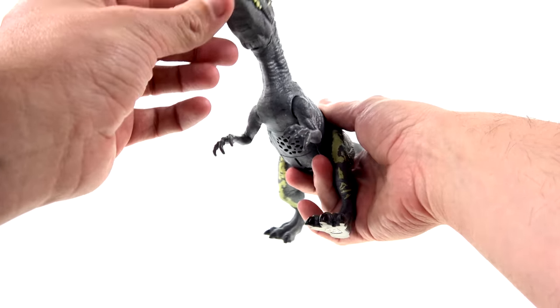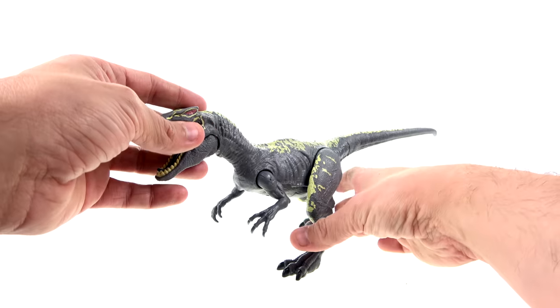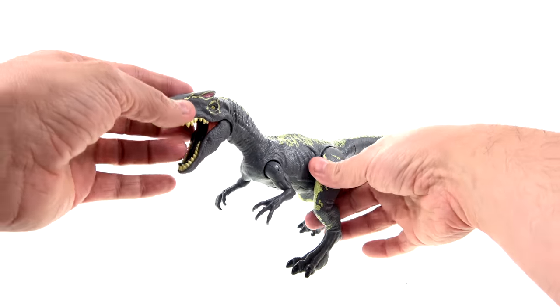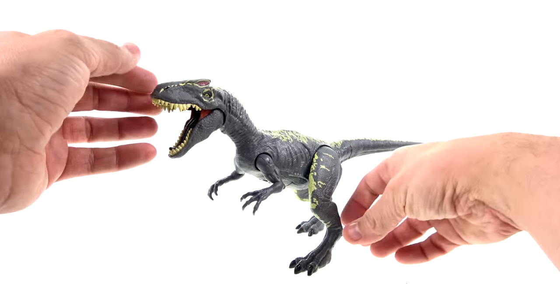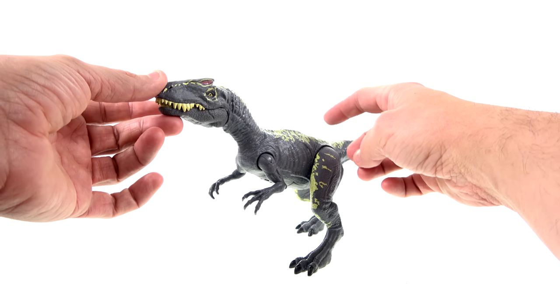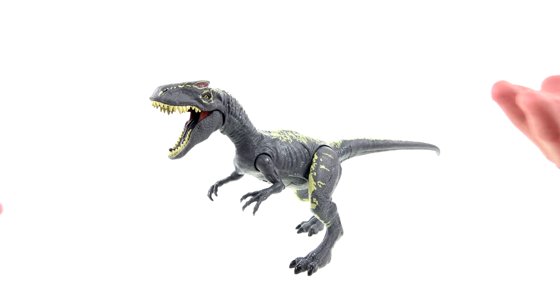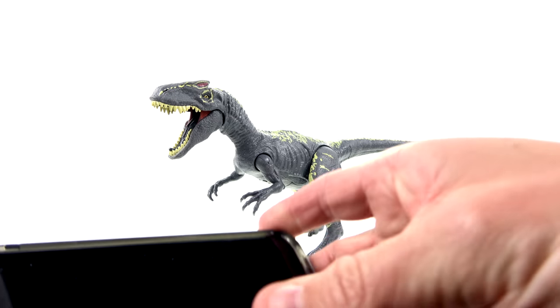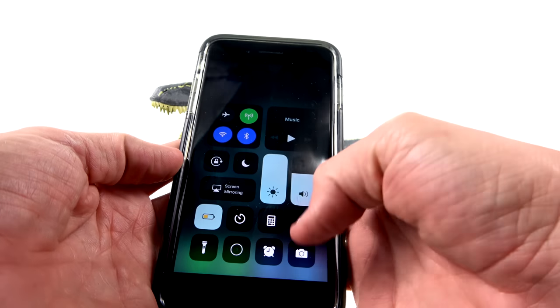My buddy JT Mitchell reviewed this as well and brought up the same point, and I definitely agree. In terms of playability it would make more sense to have the mouth closed by default so you push the button and get the sounds. In general it's not bad, but I feel it could be better.